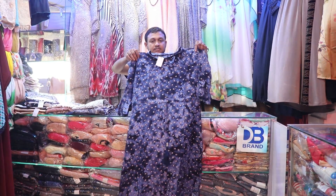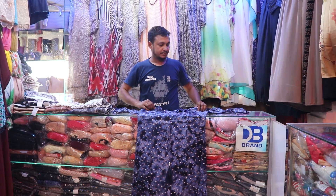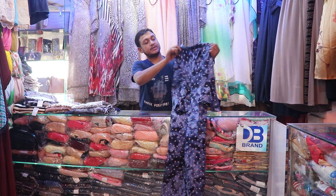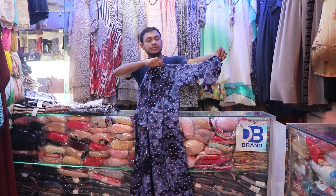This one piece is very beautiful. Let me tell you what you want. It's beautiful.